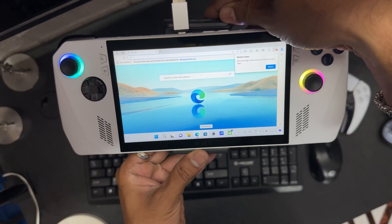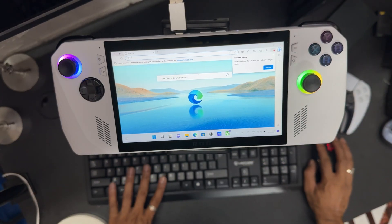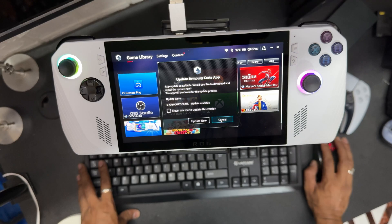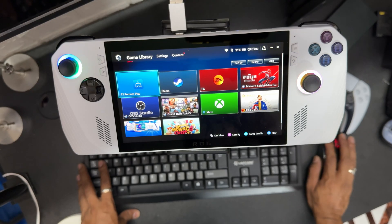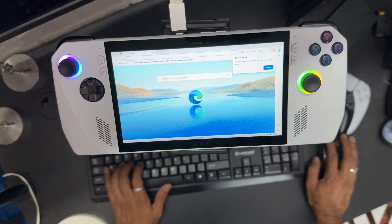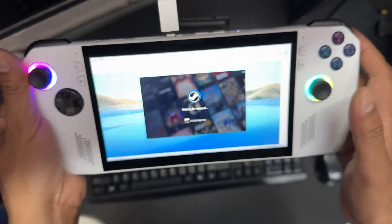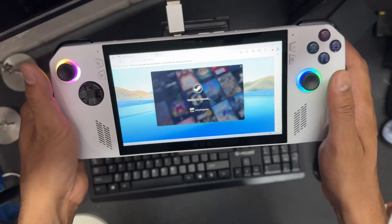This is the way you can use it. You can even play games as well — you can open an app and start a game. For example, Spider-Man — just opening it. Basically, you need this adapter first. Do not forget to buy this adapter. This is USB to USB Type-C, so then only it will be working fine.